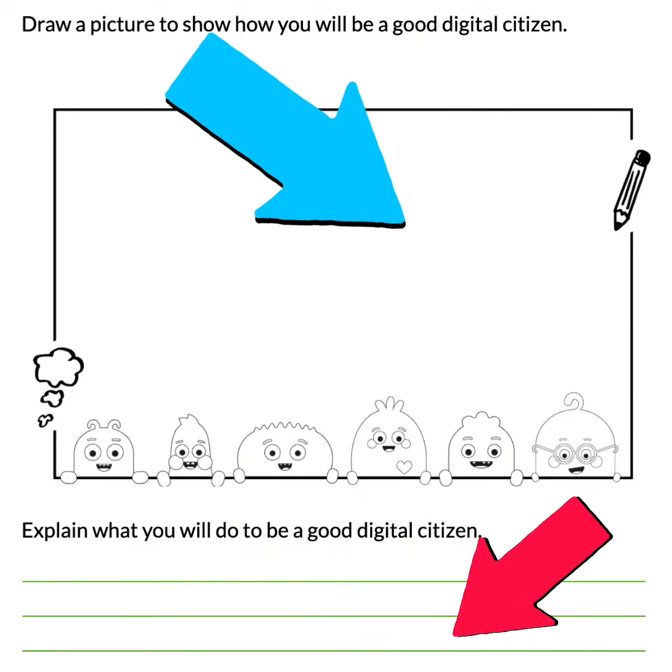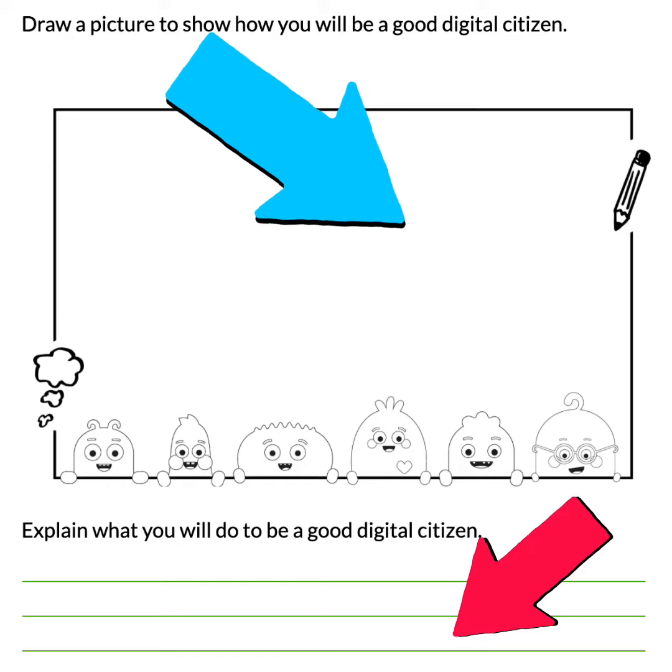Also, explain with your words what kind of good choices you can make. Draw a picture to show how you will be a good digital citizen. Below, explain what you will do to be a good digital citizen.